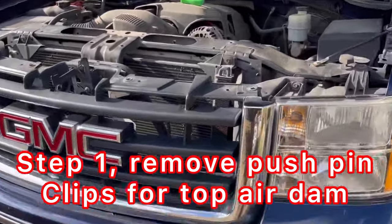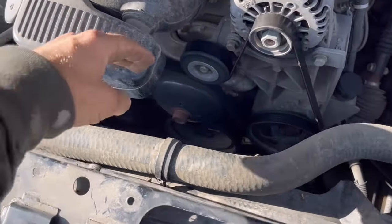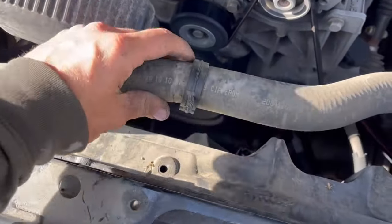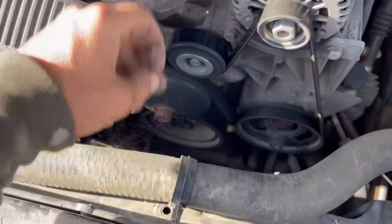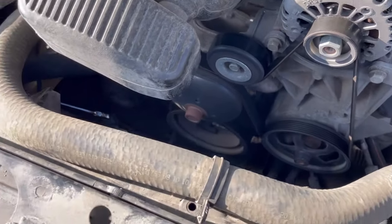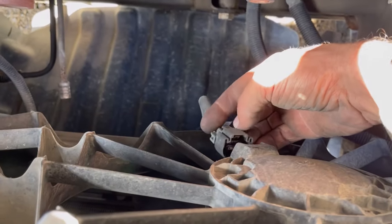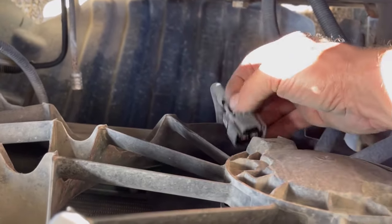I'm doing a radiator in this GMC. First thing I'm going to do is take off the cooling fan. Actually, the very first thing I did was just pop this Christmas tree out of this hole with my panel clip tool. I went ahead and disconnected these wire connectors — you simply pull on them right here on that trigger, pull straight back on both sides.